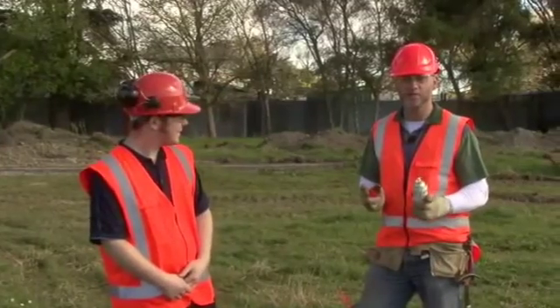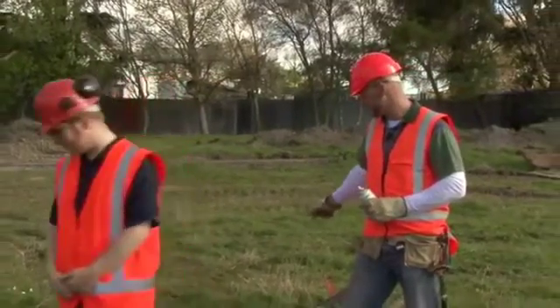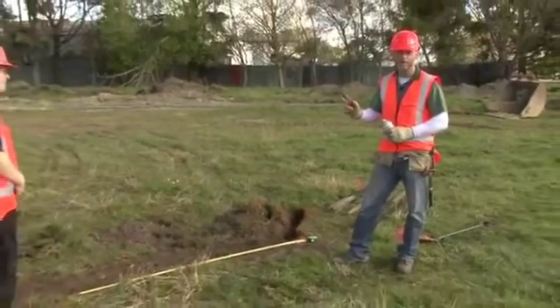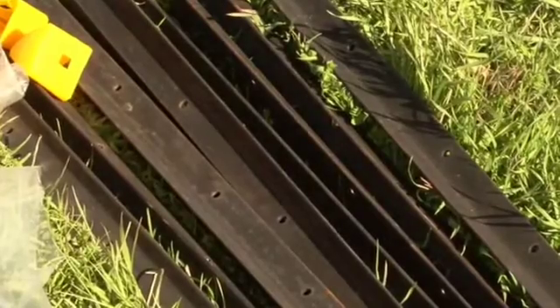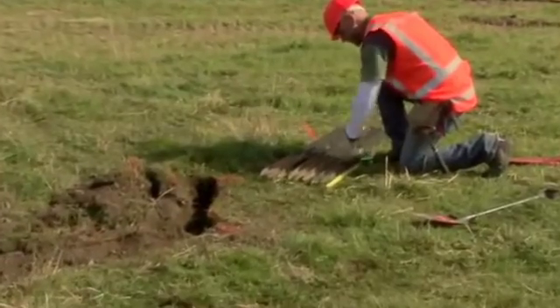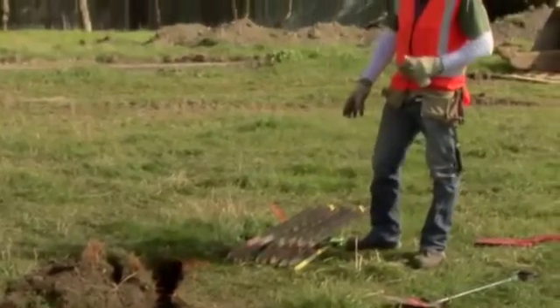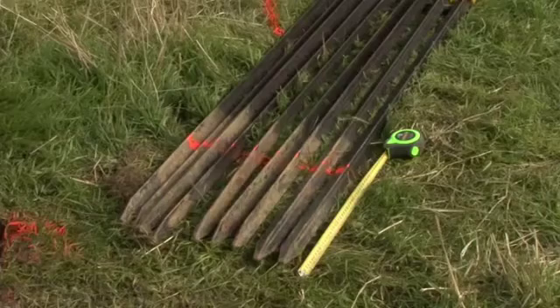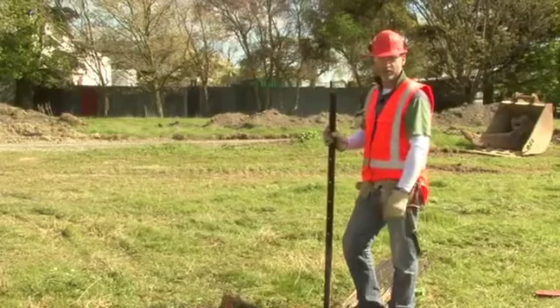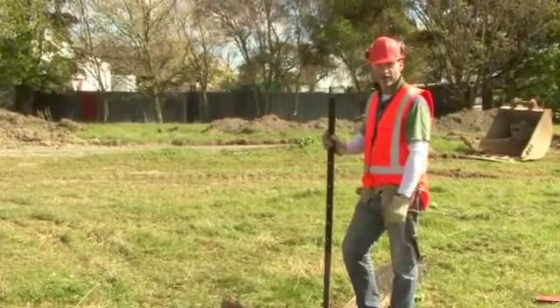Step two is putting in the waratahs. You've got to put waratahs in at the end of the fence, any bends, and then we're putting them two metres apart, which is good practice. Get your measure out, get your dazzle out and just measure a line at 400mm and go along. That way you know how far to go down with each one and you're getting them to at least the right depth — 400mm is good practice. If it's a steeper slope you may need to go deeper depending on the soil type. The eyes point into the site, or the direction that the runoff will be coming, so make sure you put them the right way. Otherwise you're going to have to redo the whole thing once you come to wire it up.